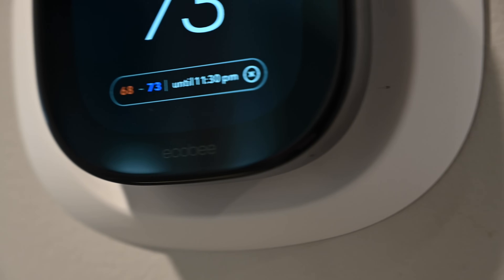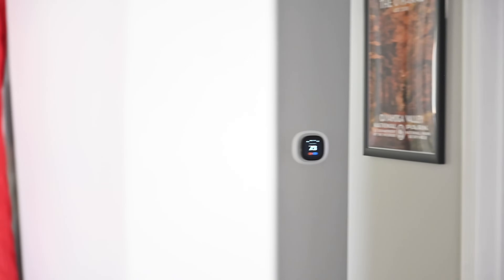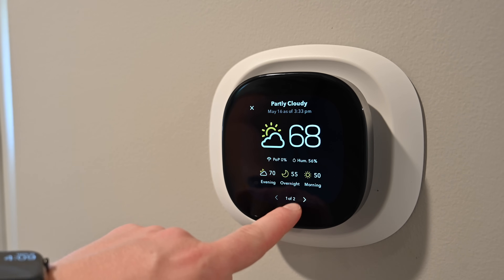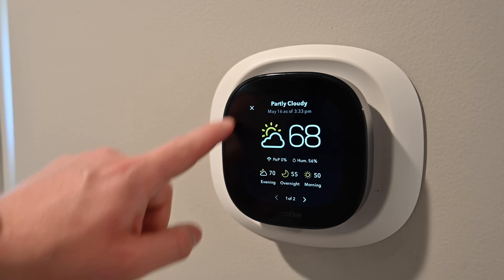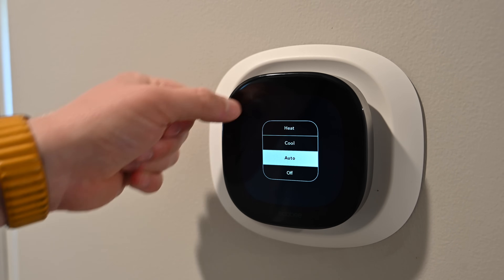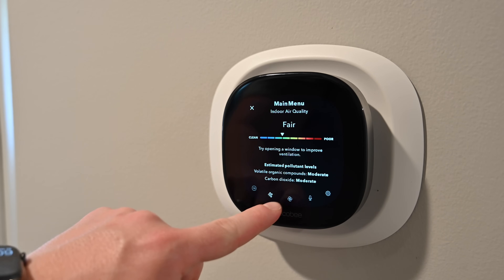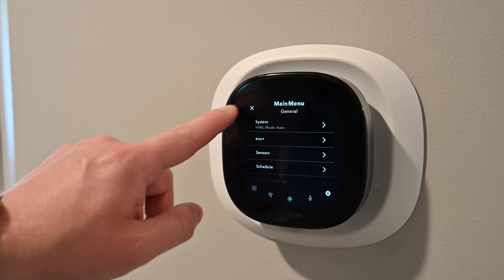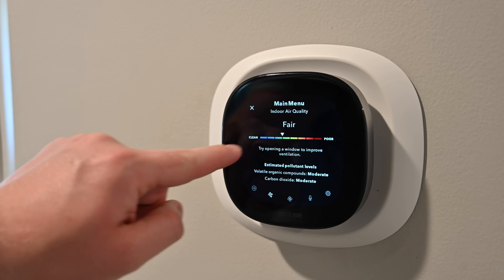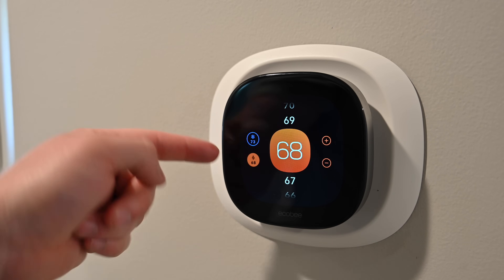One of the biggest changes is the display. It looks phenomenal and Ecobee has done a great job of making it more visual and easier to understand the temperature, air quality, and even from all the way across the room. From far away you can see when it is actively heating or cooling your home and you can see the current temperature. Below that you can see the target temperatures and if you're in auto mode, both the low and high of what it's trying to heat or cool to. The old UI wasn't bad but a lot of people struggled with adjusting the temperature. I can confirm it is much easier to adjust on the new Ecobee Smart Thermostat Premium and Enhanced. The larger screen and better UI make for a much better user experience.